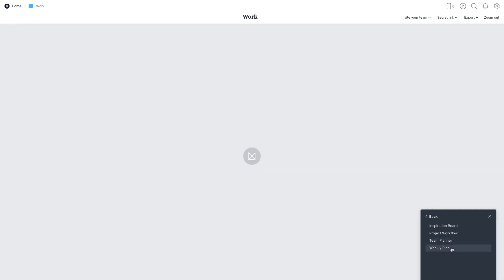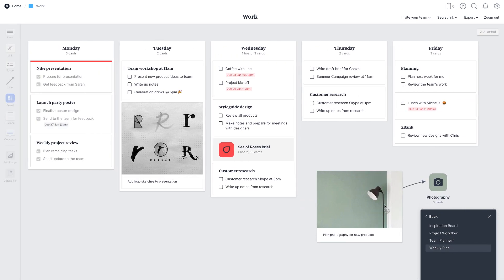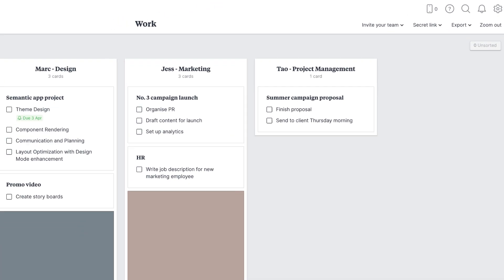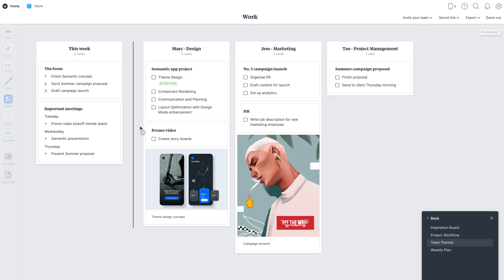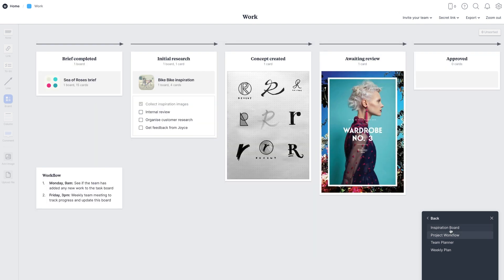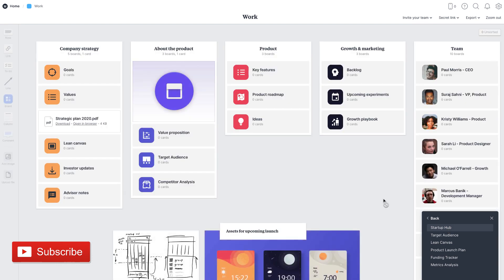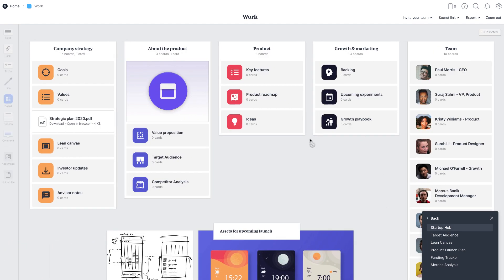In the productivity section, you can choose the weekly planner, which lets you plan tasks for the upcoming week. There's also a team planner to see per-person planning, a project workflow, and an inspiration board. For startups, there's a startup hub linking to different team members, and you can go into different boards — a board within a board.